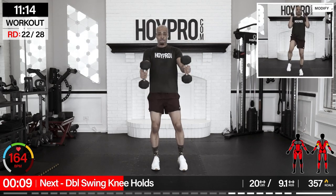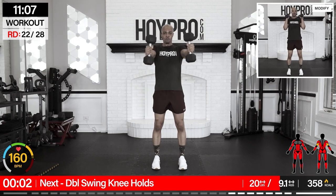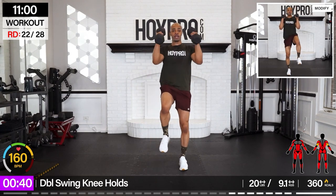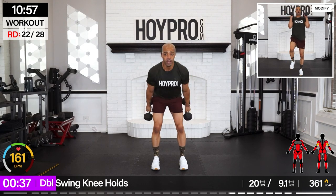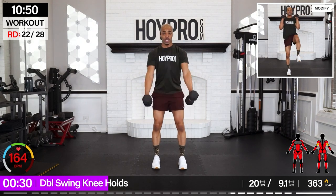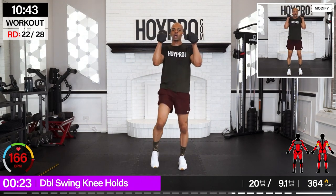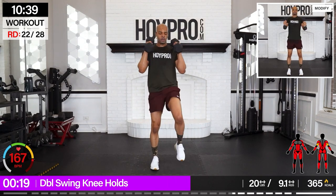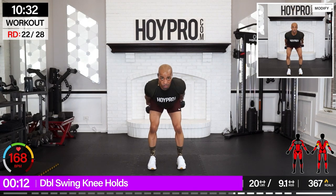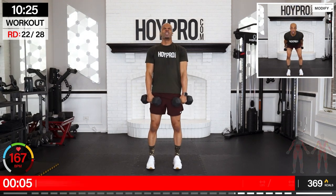Double swing knee hold. Two swings, bring it up, hold that knee. Going 20s. Swing — one — and knee, bring it down. Fight for that balance. Hold it down. Bring it back. Just two swings, two swings.